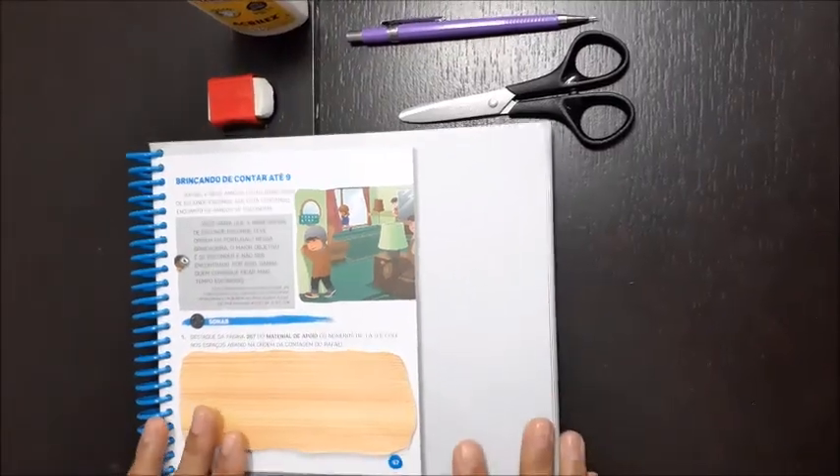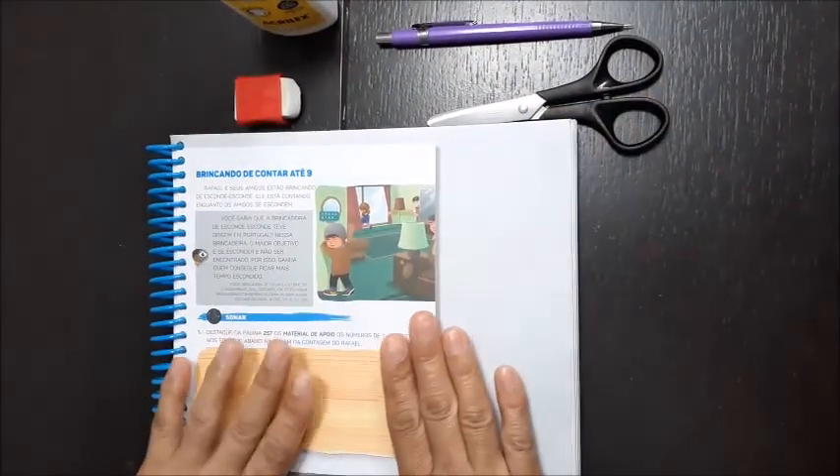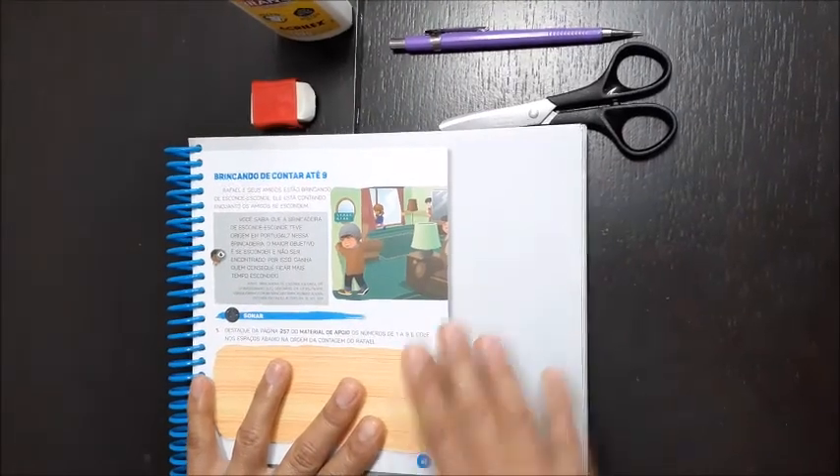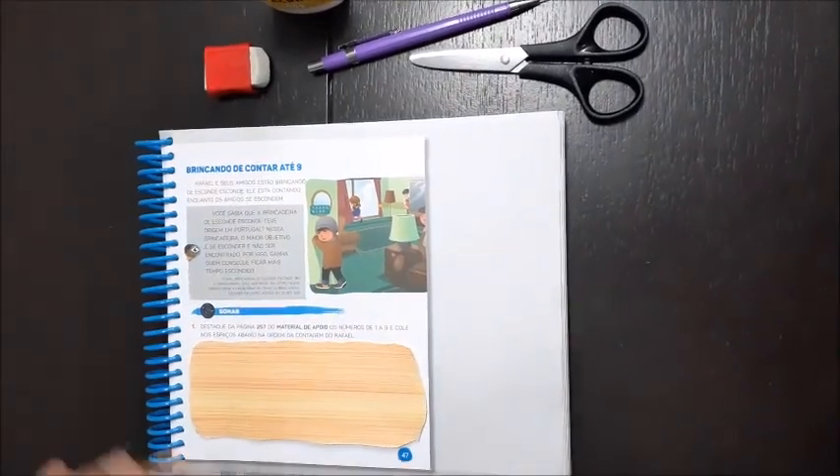E aí, crianças, todos já com o livro aberto na página 47? Nós vamos começar aqui. Já estão com a tesoura, cola, lápis, borracha? Então, vamos lá.